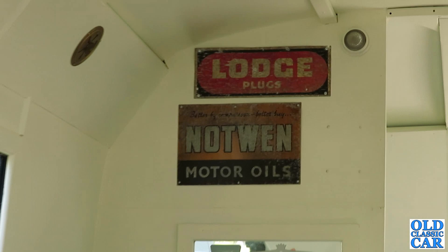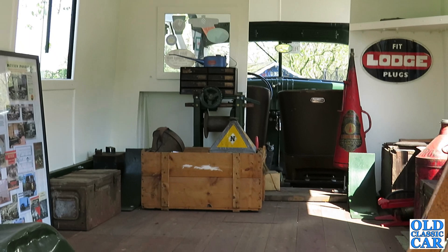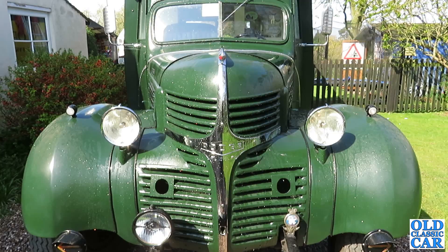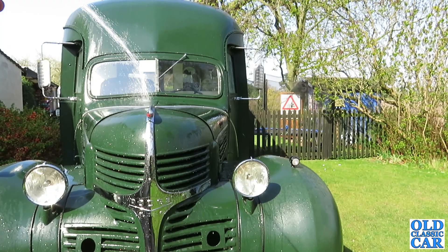It was bought by a sort of part-time racing driver called Dennis Poor. Pre-war he used to race a supercharged MG. And in the mid-to-late 40s he ended up taking ownership of a Grand Prix Alfa Romeo — an 8C35 Alfa, a 1935 3.8 litre straight-8 engine with twin superchargers.